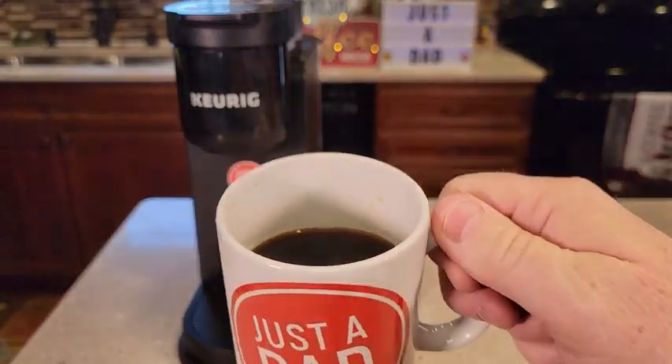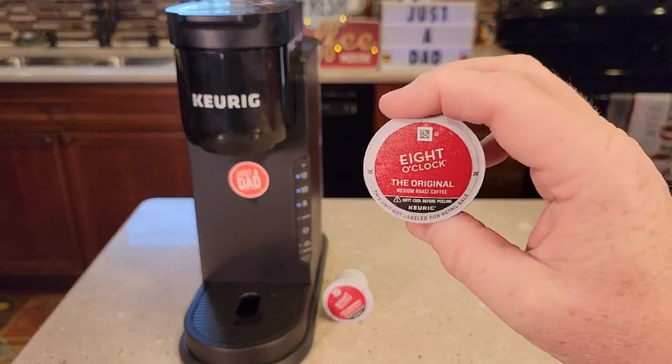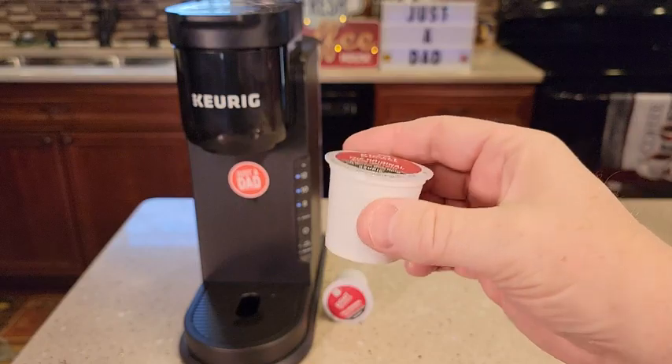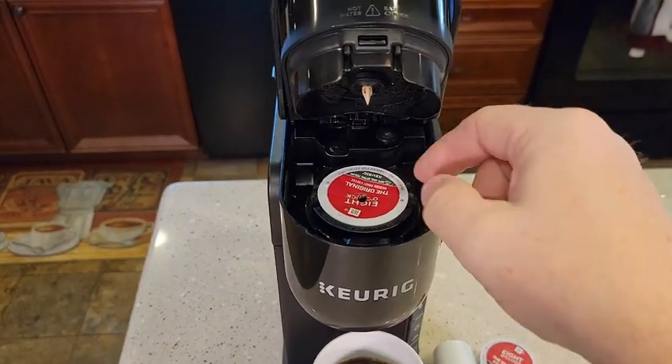The coffee tastes really good out of here. It'll brew any standard K-Cup — it doesn't have to be made by Keurig. Cleanup is very simple. You just lift the lid. Be careful, these can be hot.